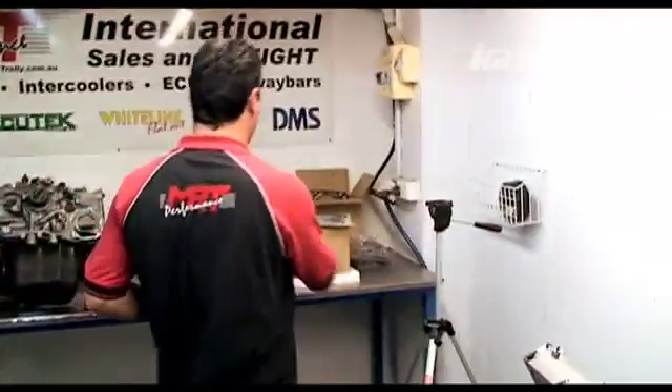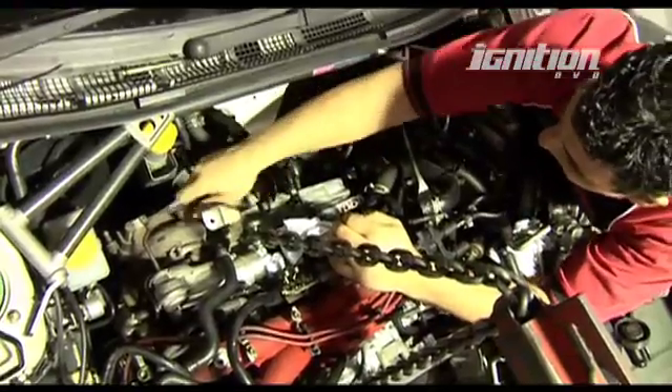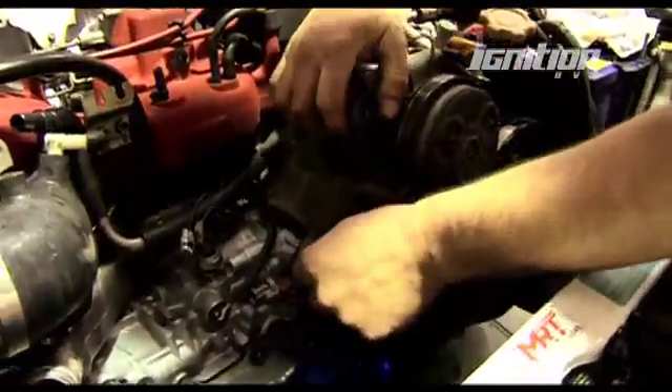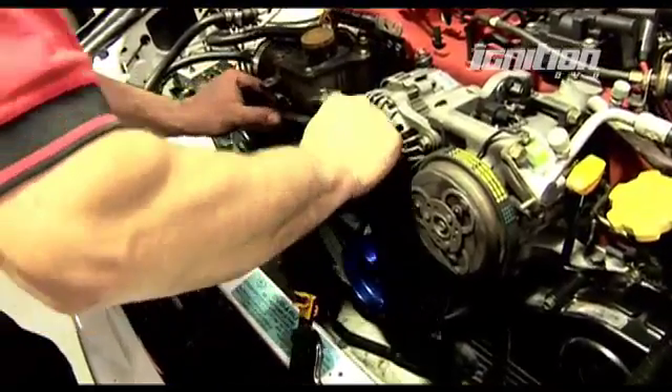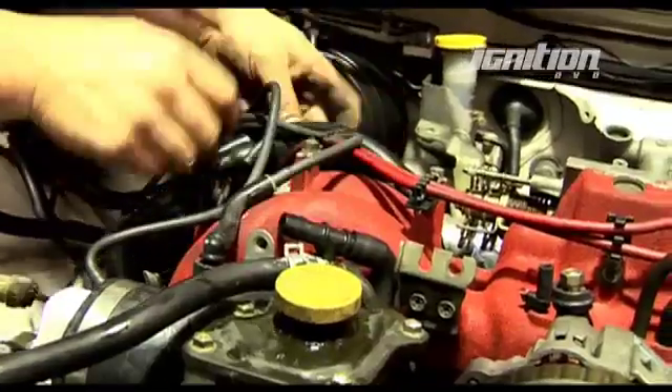Once the pistons go in, I set it up on the engine stand. I bolt in the ARP head studs and use the Cometic head gaskets, then bolt the heads up and start fitting all the accessories like oil pumps, rocker covers, and so on — to the stage where it's ready to go into the car. With the engine back together, it's time to get it into the car. The engine mounts and bell housing are done up first, then the ancillaries are bolted on starting with the power steering pump, then the aircon and the alternator. It's then simply a matter of bolting everything back up and plugging all the electrical connections in. Over the next few weeks, we'll wear in the fresh engine. Next issue, we'll get the car on the dyno and see what sort of gains the extra 500cc in capacity will make. Stay tuned.